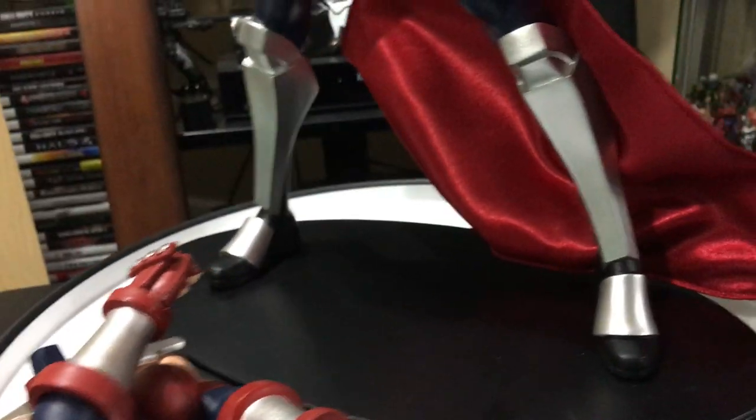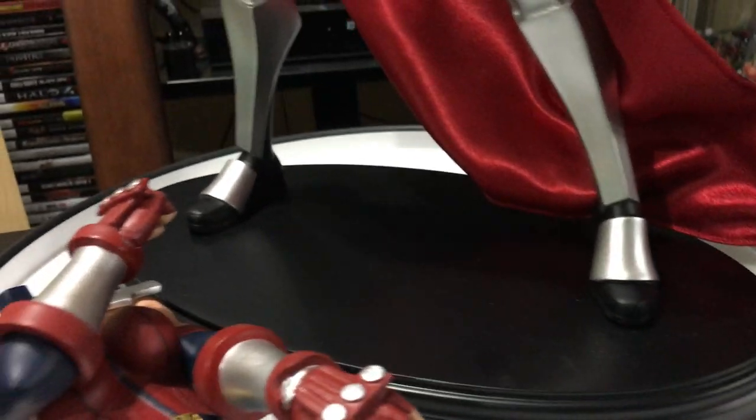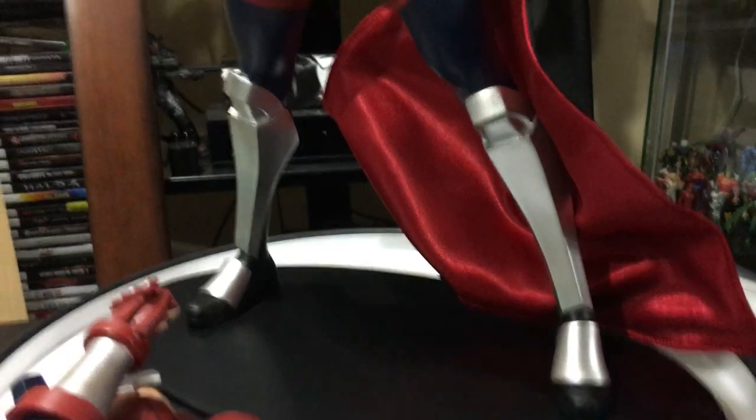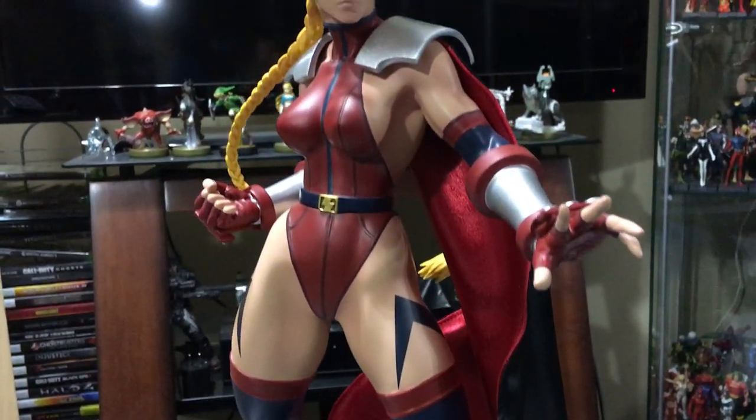There are actually two switch-out torsos, one head, and one cape. The base is your typical black base, which I appreciate because it goes with the rest of the collection and the other Cammy I have in the Delta Red outfit.